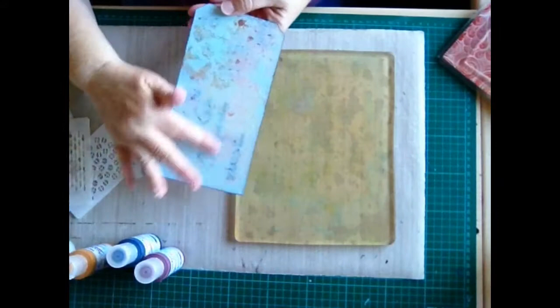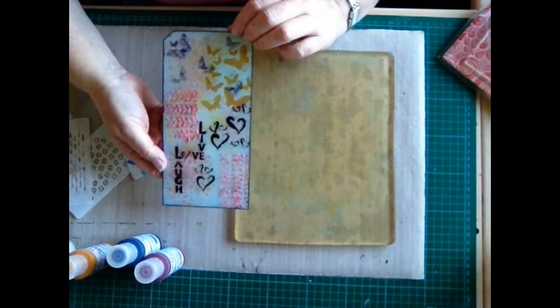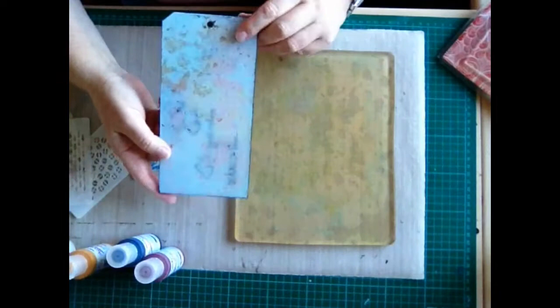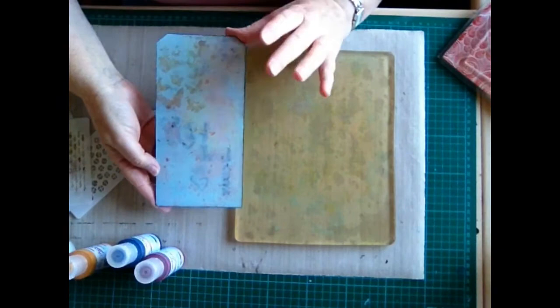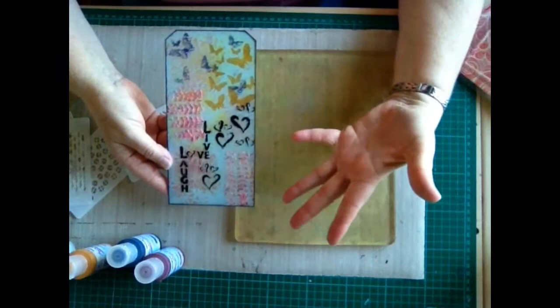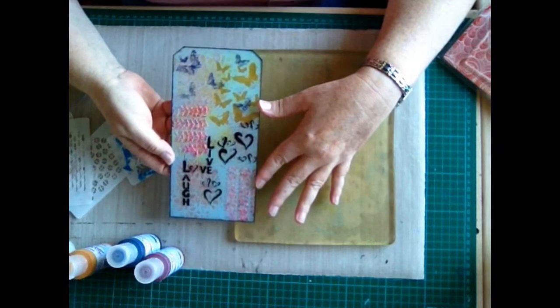Hello, today I'm going to show you how I did the background on this tag. This was very much a learning curve for me when I did the background on this one, because I'd never worked on acrylic before with the jelly plate. First of all I did it and all I ended up with when I looked at the right side was just a blank blue background. After I cleaned it off, I realised you needed to work in reverse.